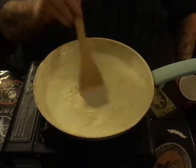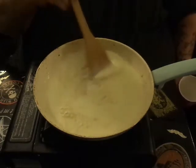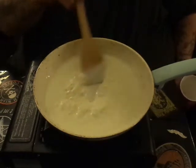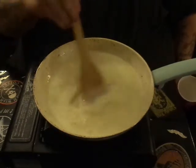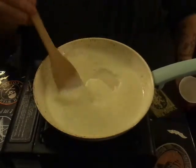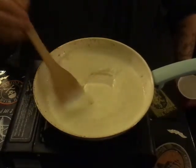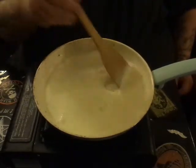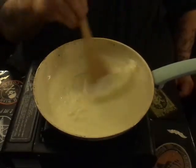...but as you cook it and that cheese incorporates into the cream, it will get thicker. You don't want this to be stew-thick — that's too much, it's too hard to handle. And you can see how it's starting to thicken up now — we're starting to get a nice mixture in there.